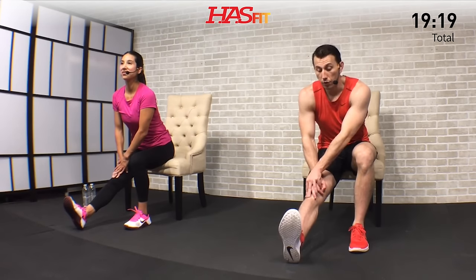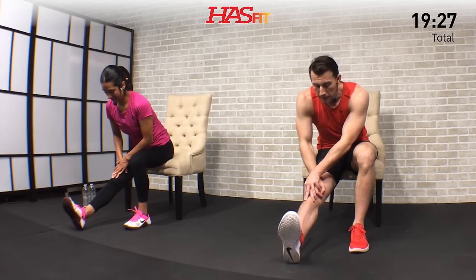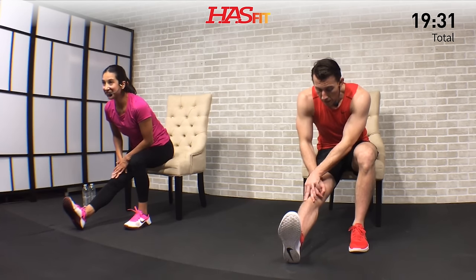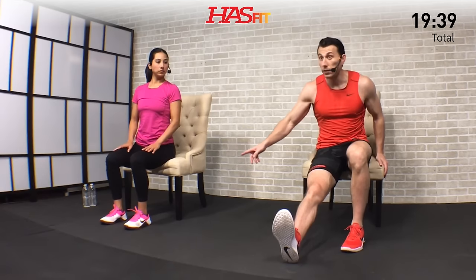If you need extra stretch you can bend over at the same time. Hold for five, four, three, two, one, zero. Keep that leg out — we're moving into a calf stretch on the same leg. Curl your toes back until you feel that stretch in your calf and just hold. Keep pulling those toes back — you can use a band or a towel if you can't get a good enough stretch on its own. Hold for three, two, one, and zero.